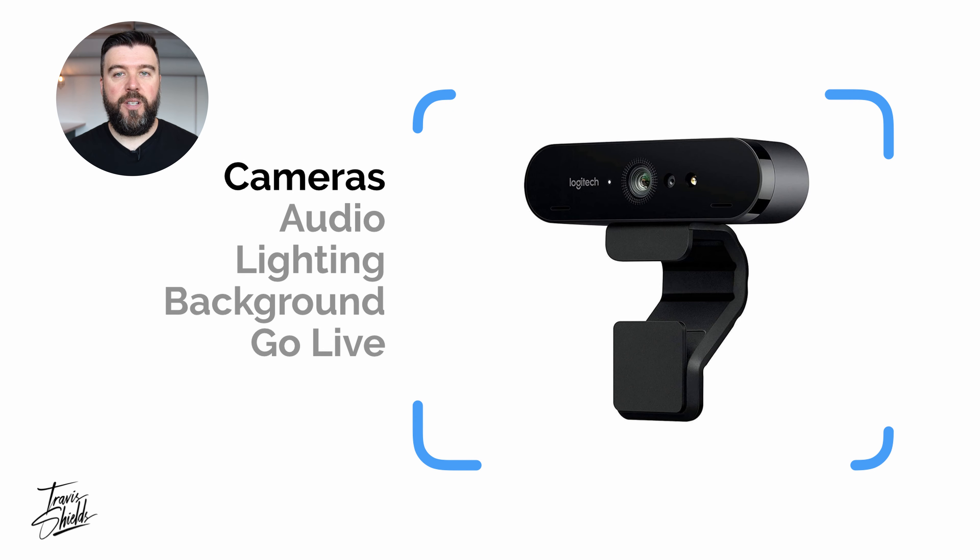I'm seeing a lot of this kind of video out right now — people using their built-in webcams, no microphones, and a lot of ceilings. Let's take you from this to this, and this is only with three pieces of new equipment. Let me show you how I got here. Let's take a look at the five different areas that will help improve your video quality.